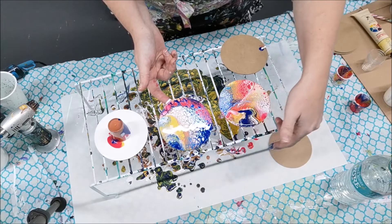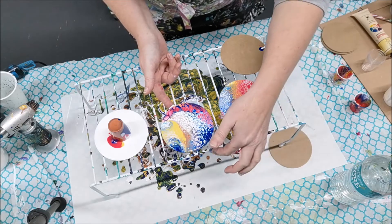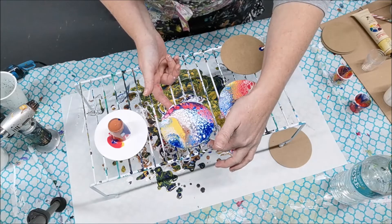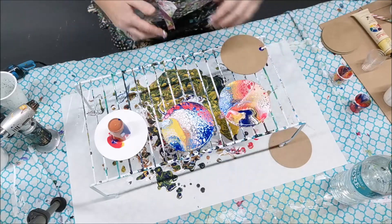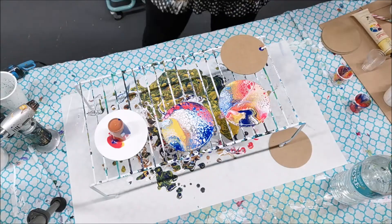I could definitely tip more paint off but I don't want to - because it's so pretty, that's why!